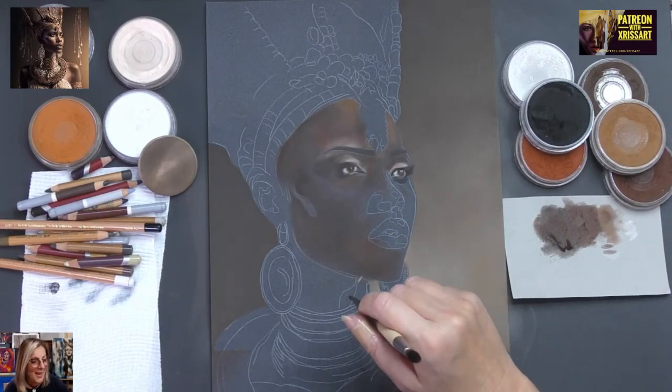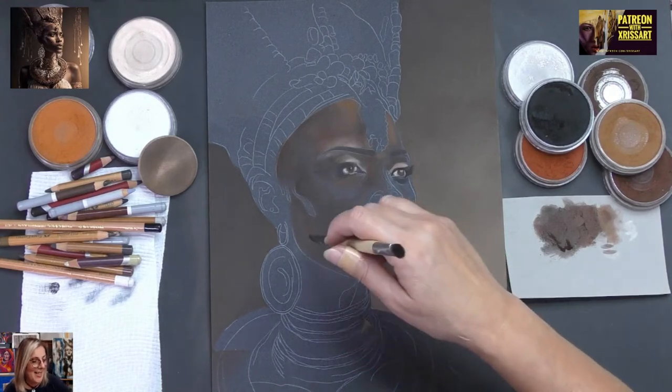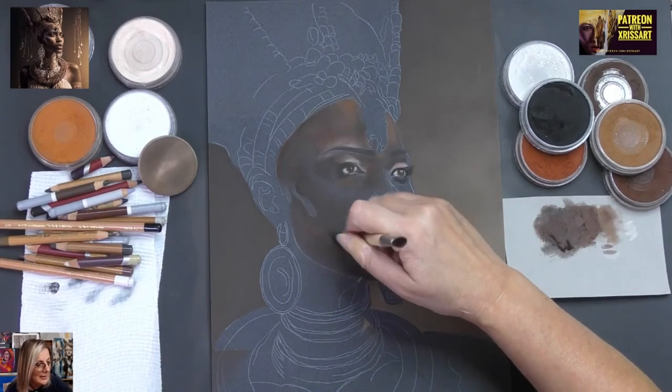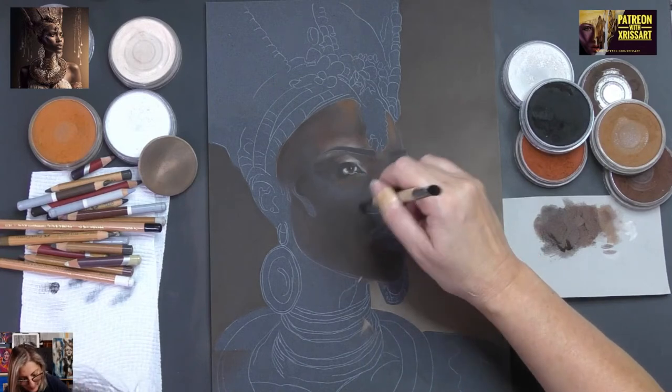G'day Debbie Bowen — hello! We've got two Debs here. So glad you could make it.